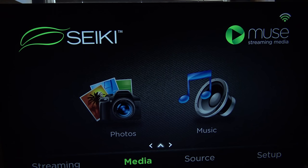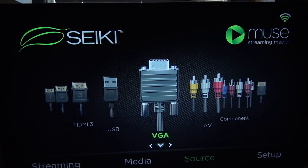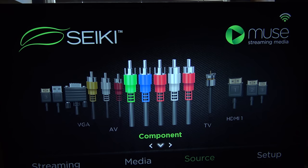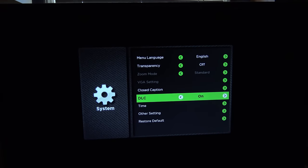In terms of media, you can choose photos or music, so I would assume if you have something USB connected you can use that. For source, you've got TV — which is the traditional coax cable — HDMI 1, 2, 3, as well as USB, VGA, and the AV and component options, which probably will never get used here. And then setup, you can come in and look at the system, get some info about it, closed captioning and date and time stuff.